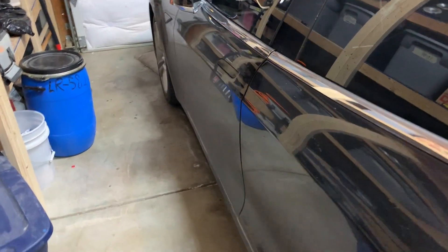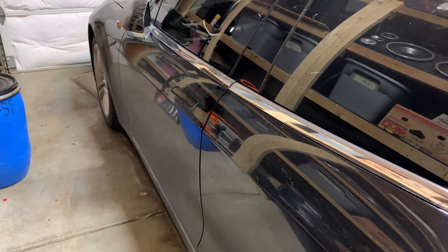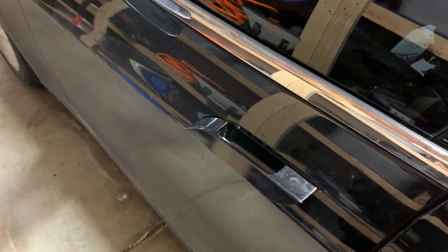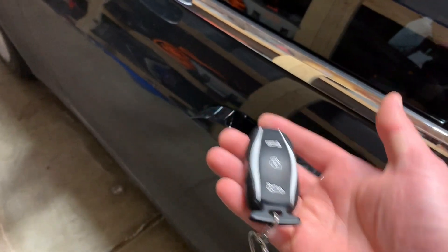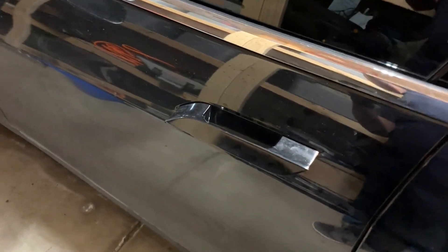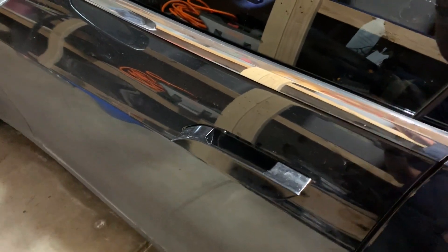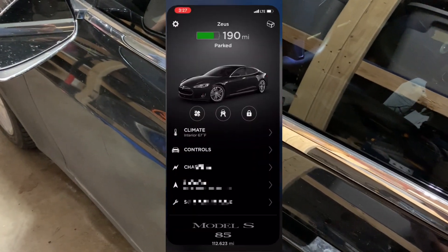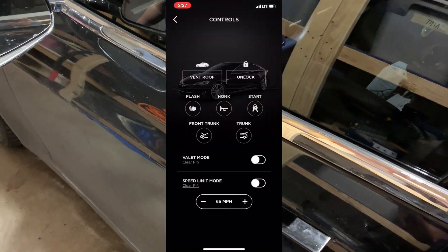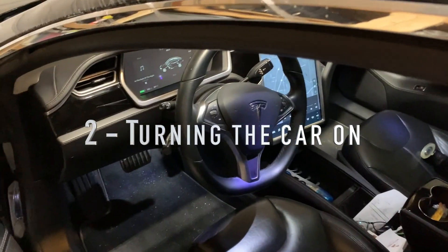The first part is unlocking the car. A lot of people have a push button on the door, a key fob, or just a key. With a Tesla, you walk up beside the car and it unlocks itself. If it didn't sense the key fob, you can double-click the center button. There's also a pressure sensor in the handle, and you can use the app on your phone.